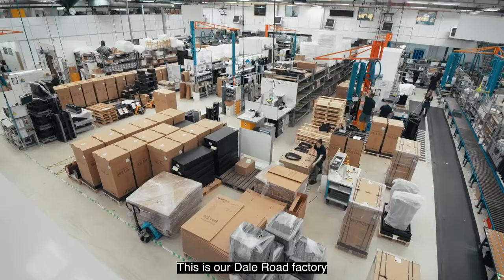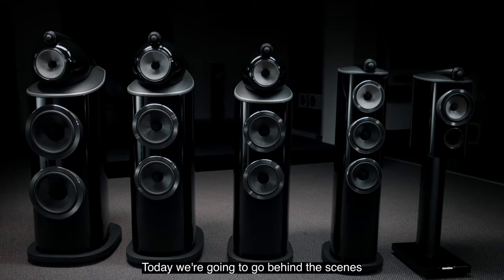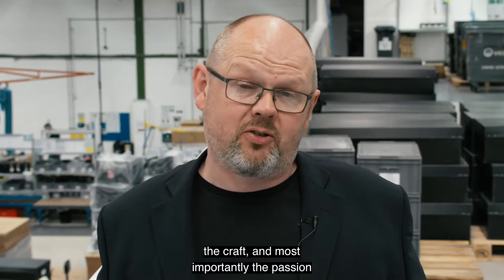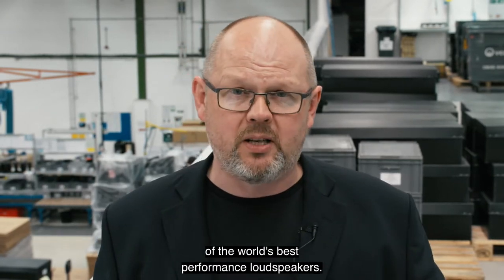Hello and welcome to Worthing and the south coast of the United Kingdom. This is our Dale Road factory and this is the home of our 800 Series Diamond. Today we're going to go behind the scenes and show you some of the technology, the craft, and most importantly the passion that goes into making the world's best performance loudspeakers.